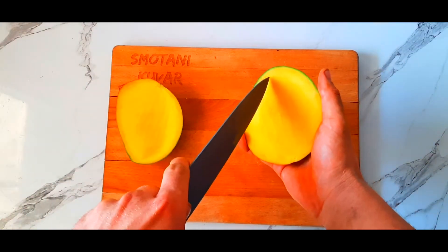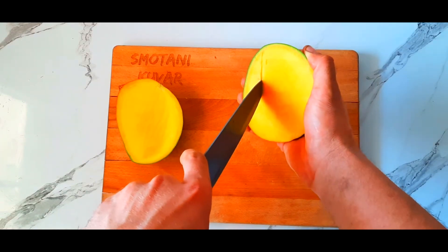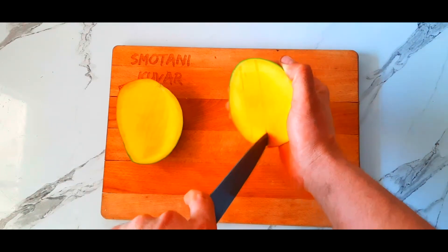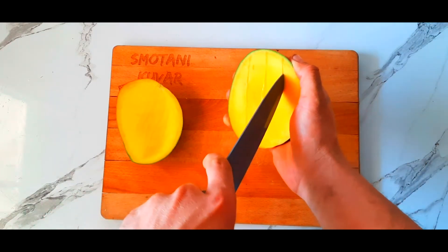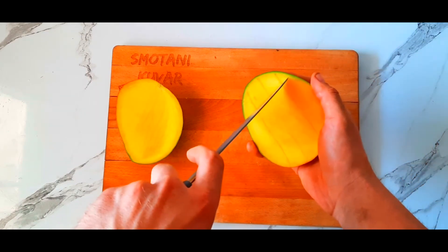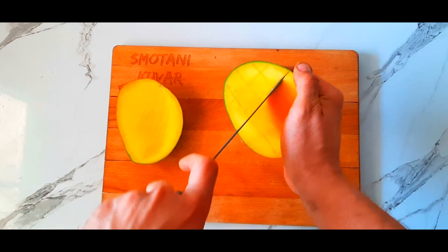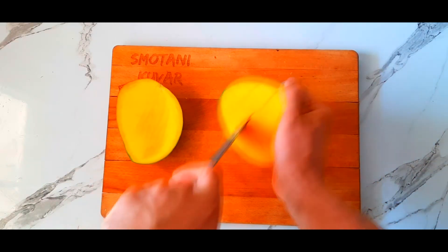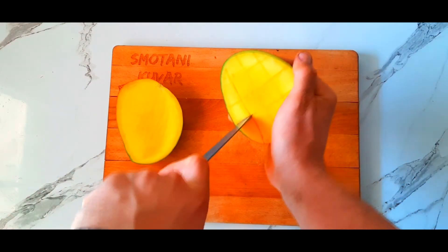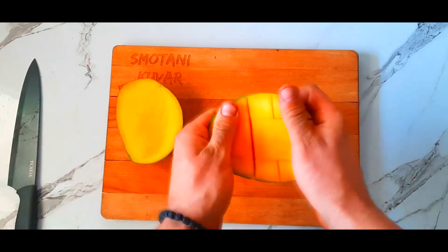The next step is to draw squares on the mango on both sides. We're gonna do that by slicing the mango horizontally and vertically. When you are slicing, try not to go with the knife through the skin, but just through the meat — it helps a lot to dice a mango.